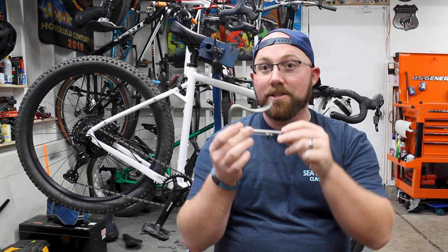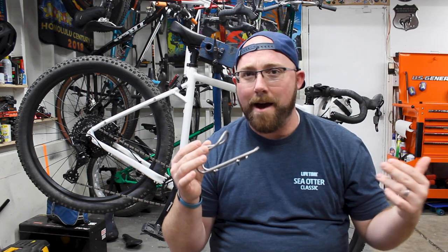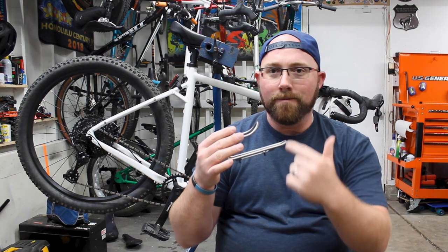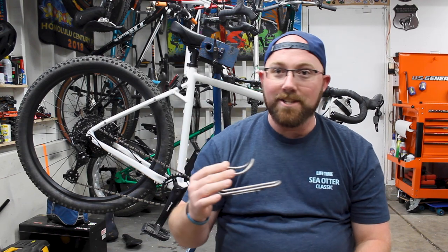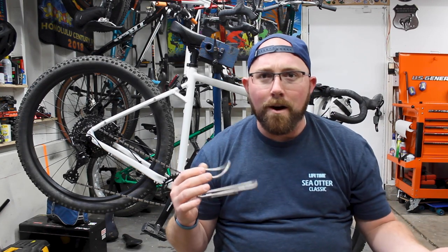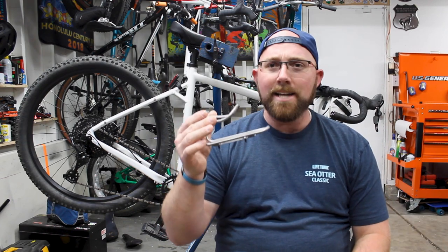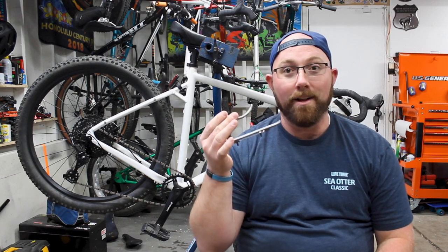Benefits to a titanium cage: obviously this thing is ridiculously light. I have never felt a water bottle cage as light as this one before. For most of us that won't matter too much, but it's there. Another benefit is that it's non-marking — if you like your nice water bottles, a titanium cage is going to keep them looking nice. A standard aluminum, plastic, or carbon cage will rub paint off your water bottle and scratch the plastic. Titanium keeps your water bottles looking good the entire time.